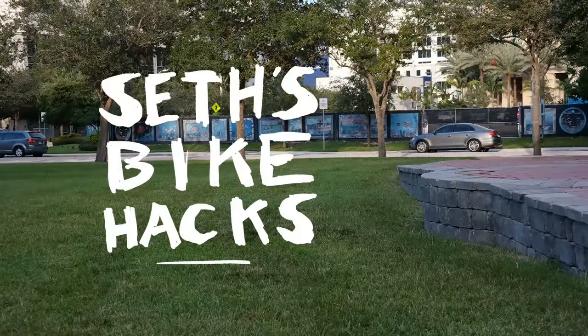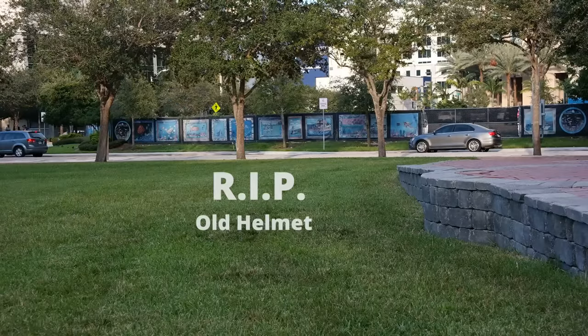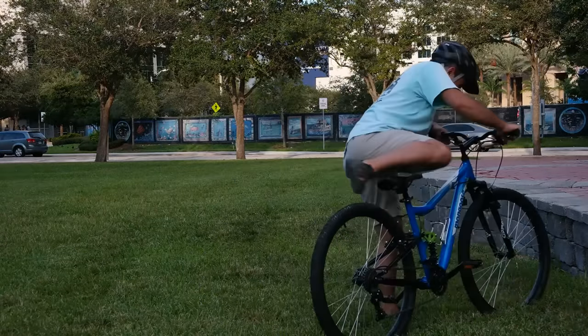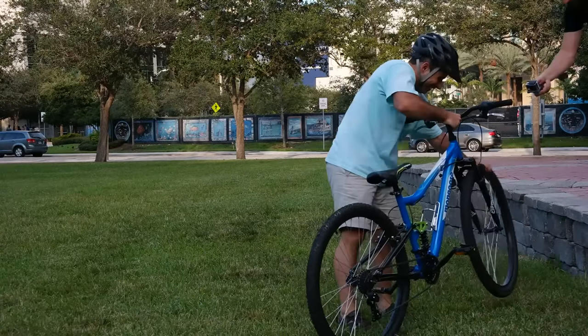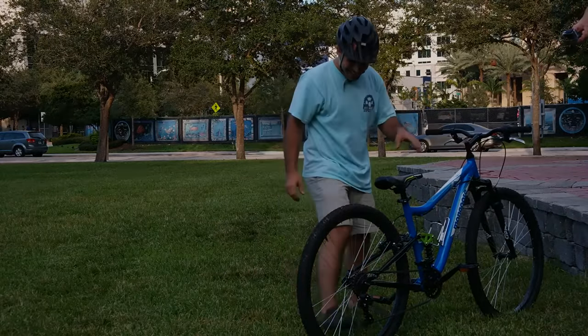Thanks for riding with me today, and I'll see you next time. [Outtake] Look at the front wheel! Oh my god! Oh my god, what about the back of my head?